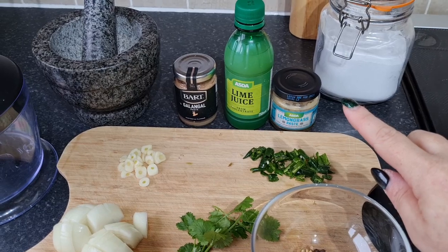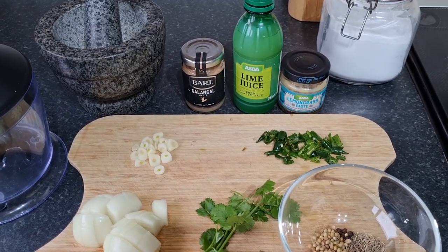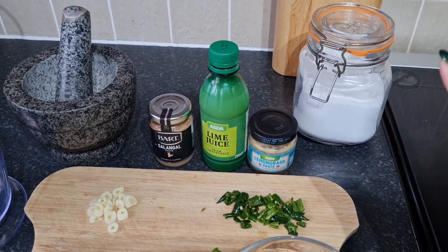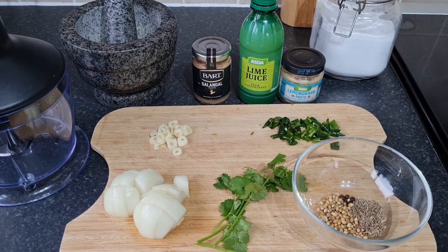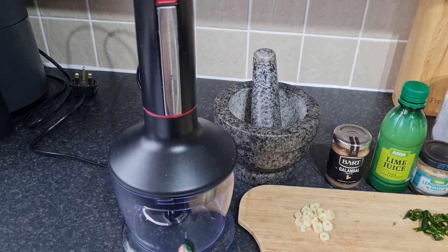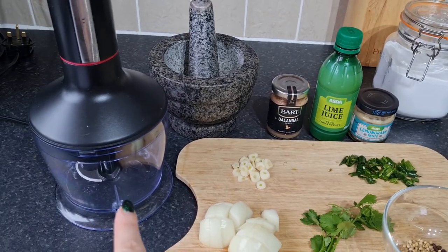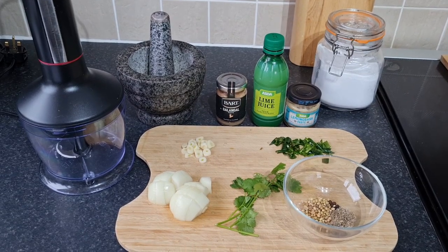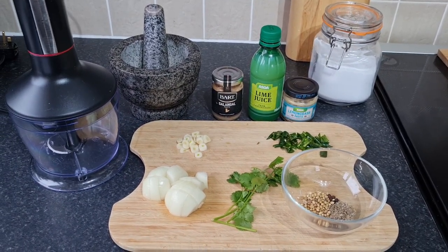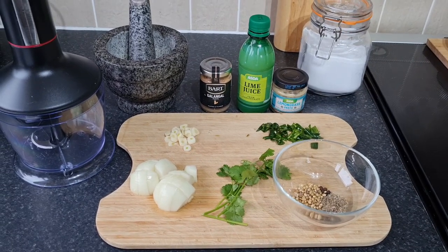I prefer lemongrass paste to fresh lemongrass - it's easier to use, I can keep it in the fridge. Half a teaspoon of salt and a tablespoon of oil. I'm going to put all the ingredients except the dry spices into my little blender - just the attachment from my stick blender - and whizz it up, then add the bashed roasted seeds. Of course you don't have to make your own paste - you could buy a jar of Thai green curry paste. I just enjoy doing it myself and love all the smells in the house.